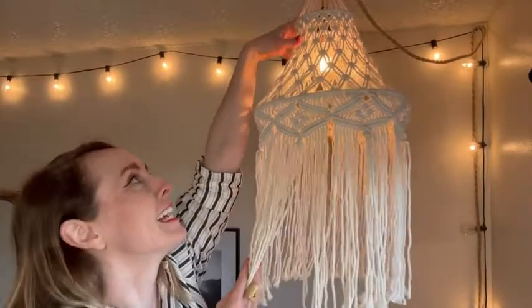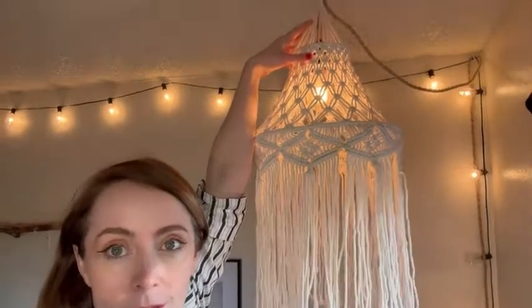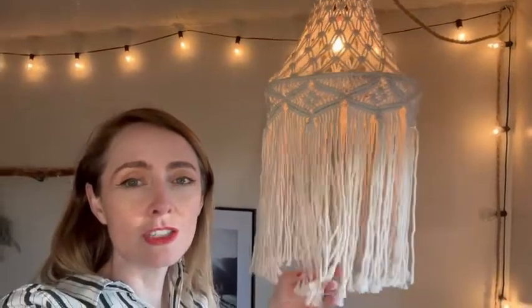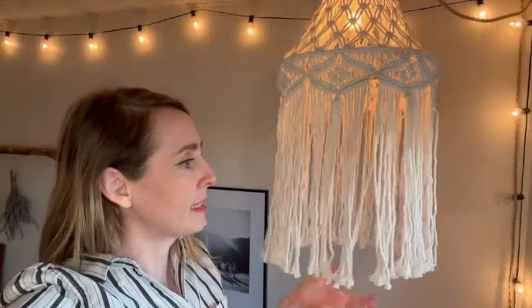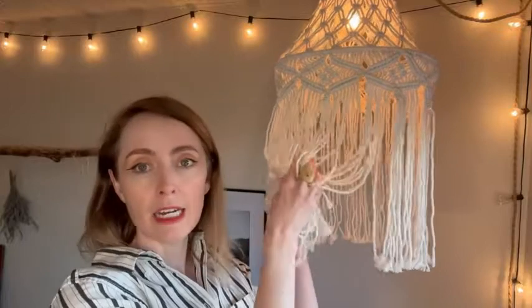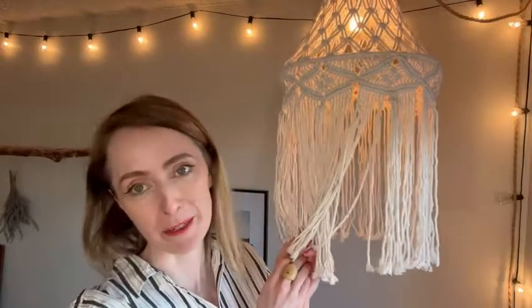It is all the way up against the ceiling. It comes back down and it has the long tassels which are not fraying. They're holding up pretty well, and if you had less space and you're hanging it lower you could even trim the tassels if you wanted to. It's holding up really well and I love it. That is my point of view.